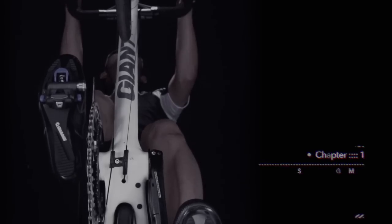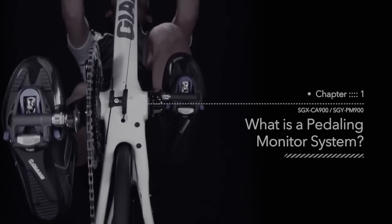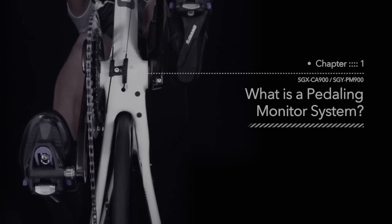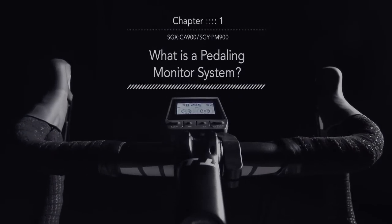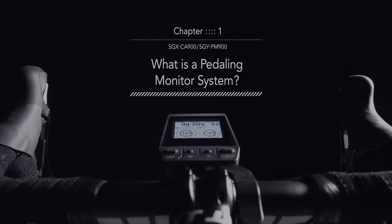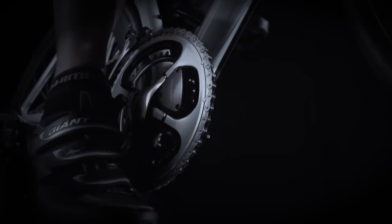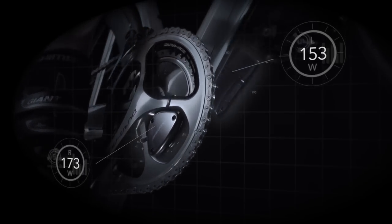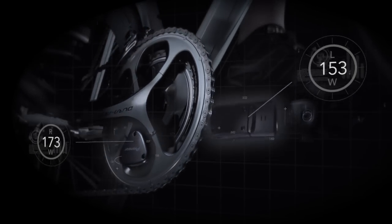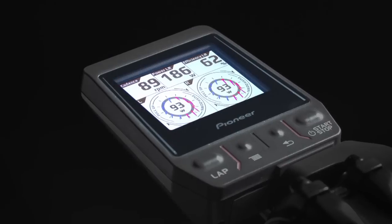From Pioneer, the SGX CA900 and the SGY PM900 constitute the world's first pedaling monitor system, evolved from the simpler power meter to allow riders to fine-tune their pedaling to race-winning form. It does this by displaying in an easy-to-see format the pedaling power and pedaling efficiency of each leg independently — essential information for improving pedaling skill.